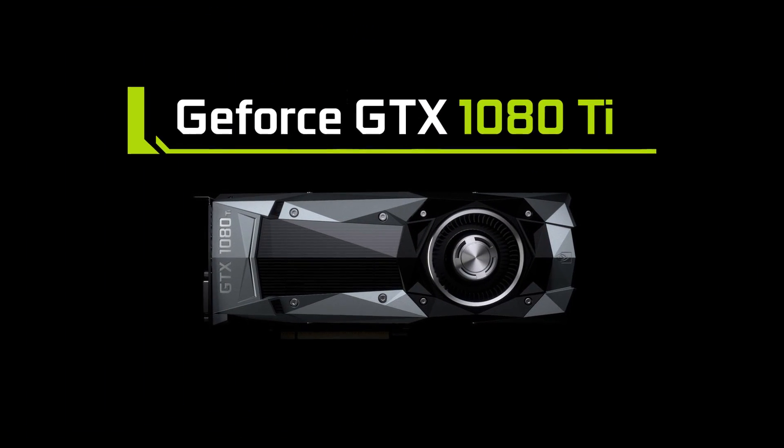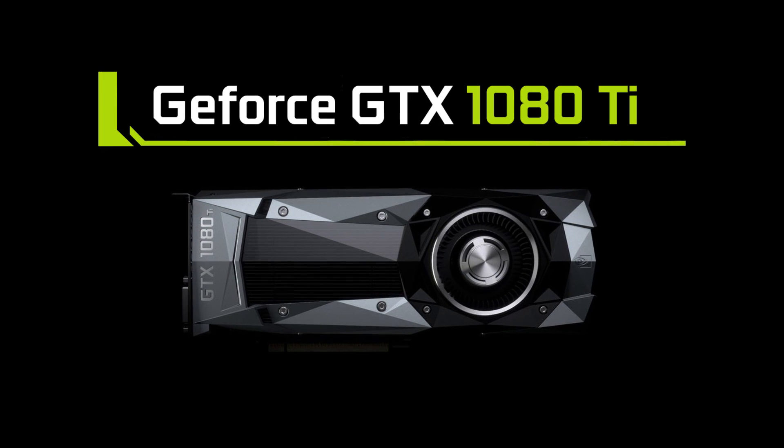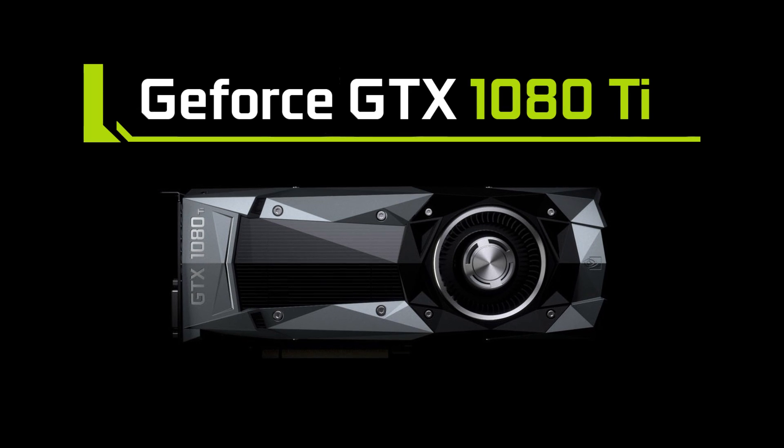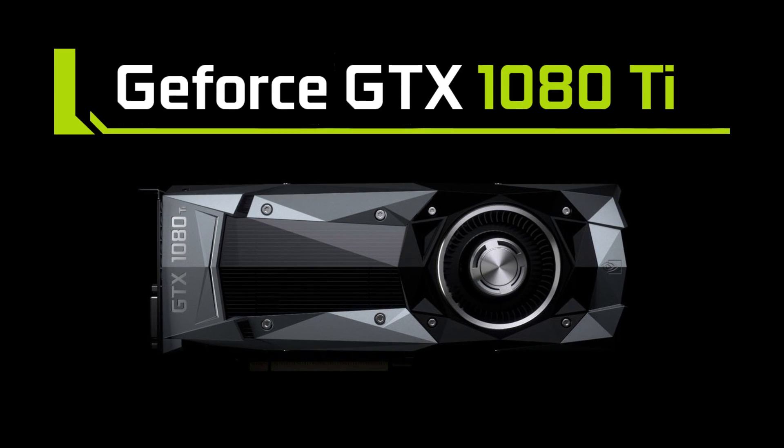So that's basically the baseline of what we can expect for the upcoming GTX 1080 Ti, or the Titan brand, or whatever NVIDIA is going to call it. And we don't actually know when it's going to land.